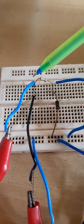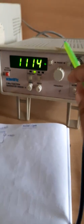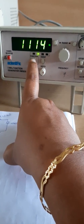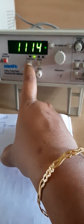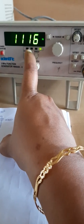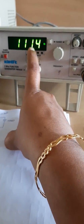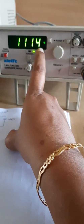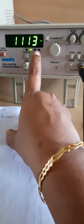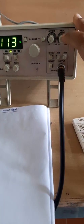Now we give the input from the function generator. First, we set a sine wave at one kilohertz frequency. To select the waveform, press the function switch — pressing it cycles through rectangular wave, DC wave, and sine wave. The frequency is set to approximately 1114 Hz and can be adjusted by rotating the frequency knob. The amplitude level of the input sine wave can also be changed using the amplitude knob.